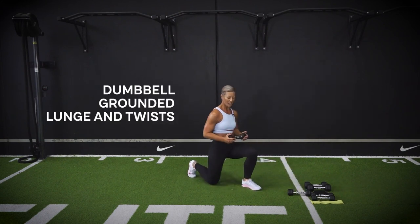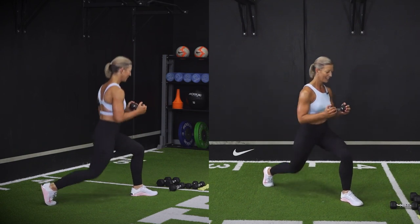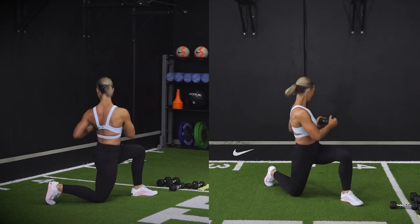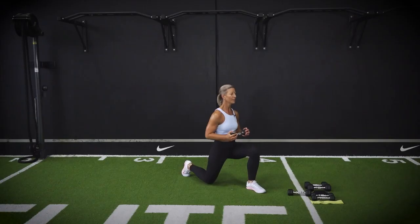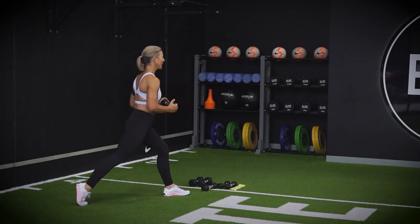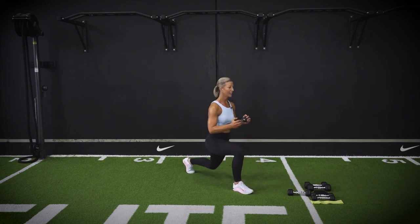Grab your dumbbell, come down onto your lunge position. The leg that you've got out the front — rotate to that side, lunge up out of it. You may need to remember: little lift. Two more. That's it. One more. Change legs — twist and rise.